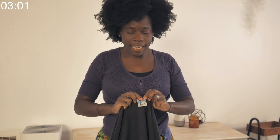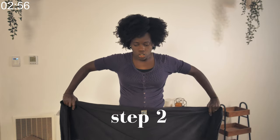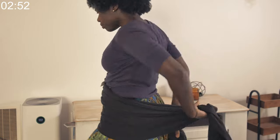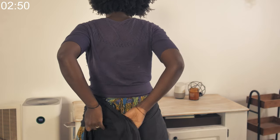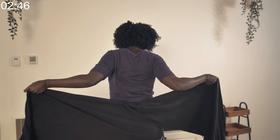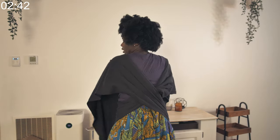Align the tag with your belly button. Then the second step: you want to take it over to your back and cross it over like this. That's the second step — you bring it over your shoulders like this.